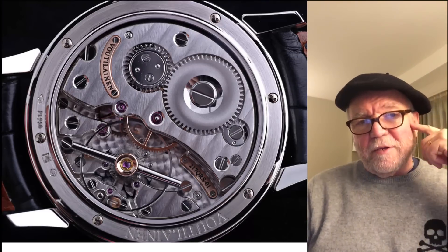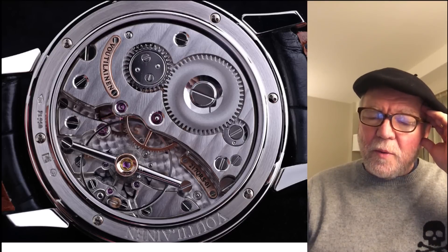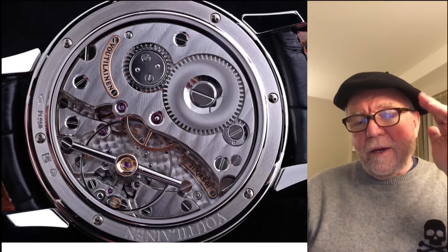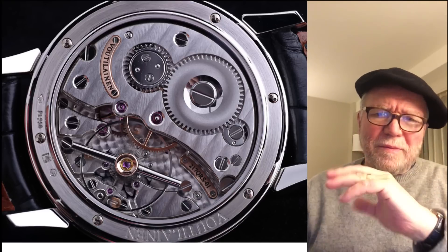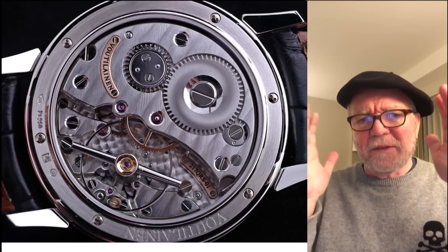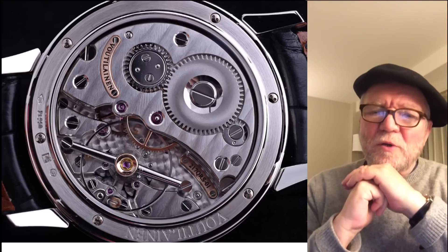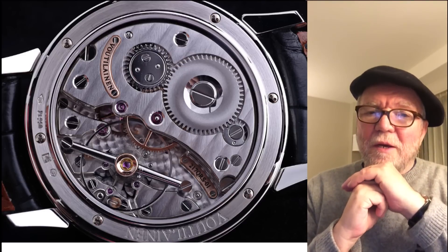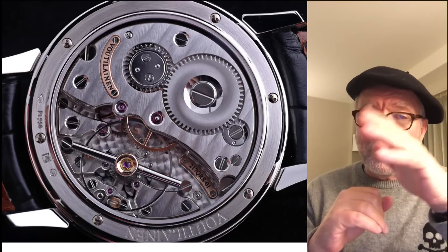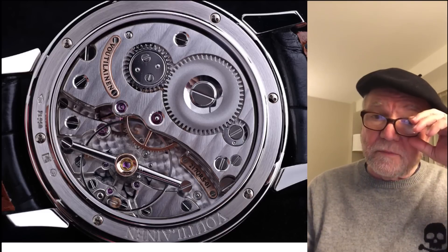Hi everybody, I'm Bill Sanders, and this is Watch Art Society, the art and science of watch collection. Today I want to talk about the balance wheel, inertia, and frequency. This comes from a series of questions I encountered when I found that all of these top watchmakers were using a frequency below 4 Hz — in fact, below 3 Hz, around 18,000 vibrations per hour.